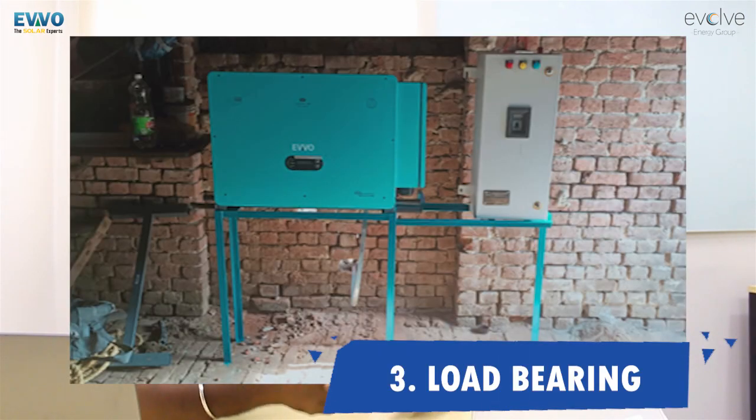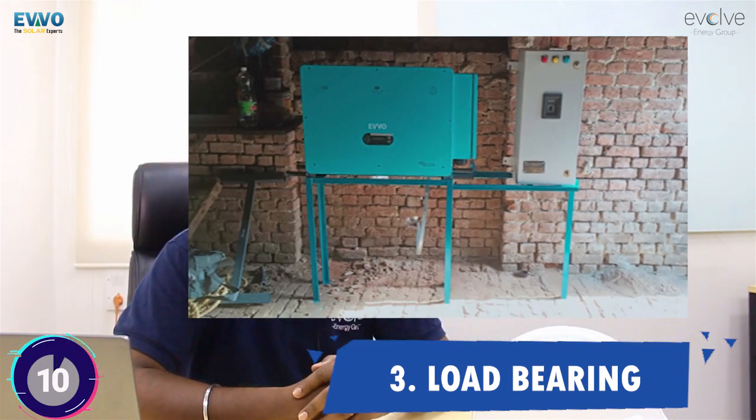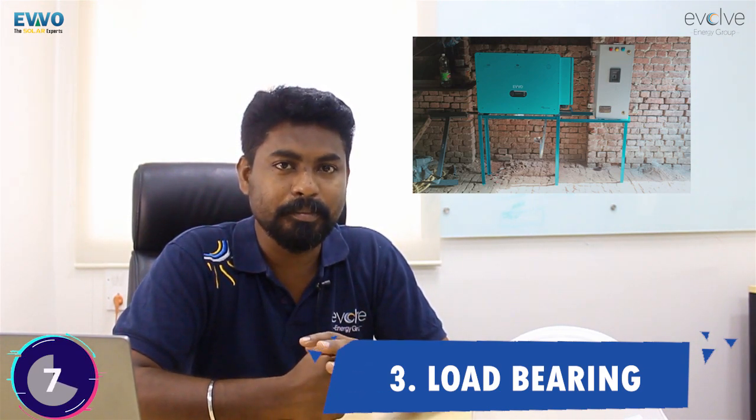Mistake number three mostly happens with inverters which are 50 plus kilowatts. These inverters normally weigh more than 80 kilos. Putting them on top of a stand like this is not advisable — the wall may not be strong enough to bear the weight, but the stand itself also cannot bear it. Make a strong and steady stand so that for 25 years the inverter stays secure. The inverter has a shivering action when it's working, and that type of stand is not going to withstand that weight.